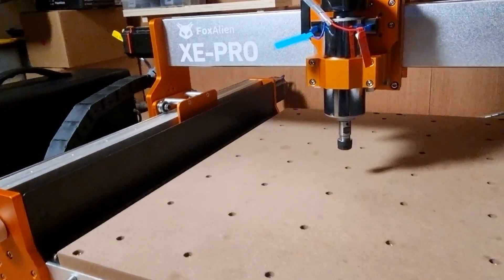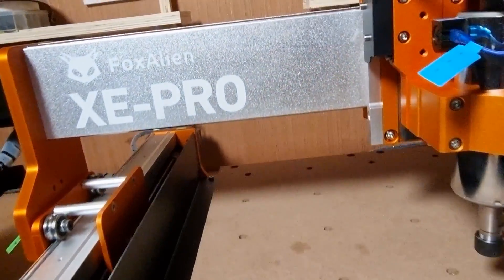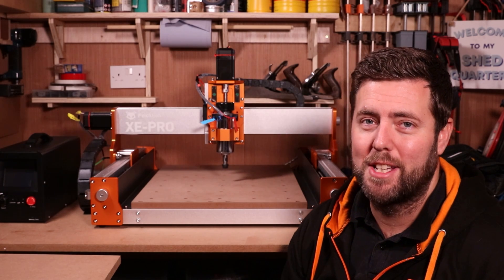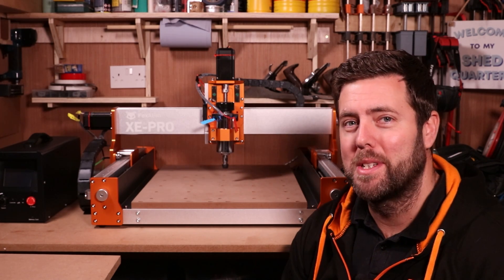So we have the latest Fox Alien machine in the workshop, the Xe Pro. The first thing we need to go through is how to build this and make sure it is set up correctly, and that's exactly what we're doing in today's episode.